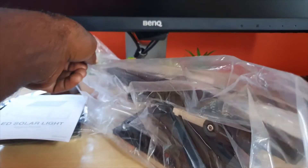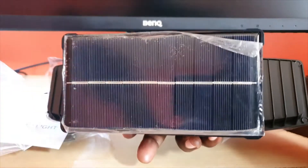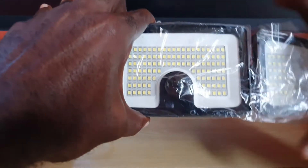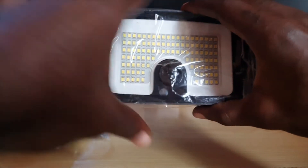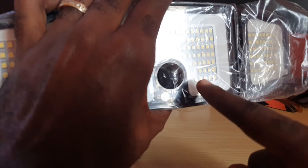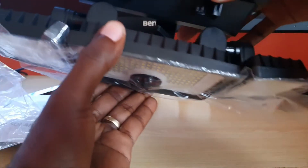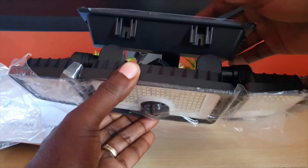Let's open up one of these to see what the lights are like. Here we have the solar panel section that absorbs light, inside is the battery, and here are the lights themselves. One of the fun things I like about this is it has three adjustable heads — there's the main head and two additional adjustable sections. There's also a motion sensor here, which picks up motion. The lights have different modes: a dim mode that increases brightness when motion is detected.